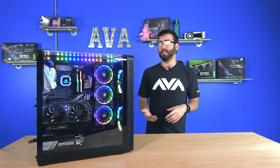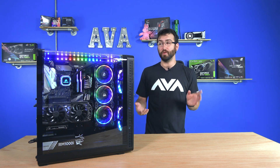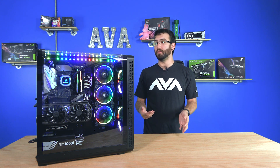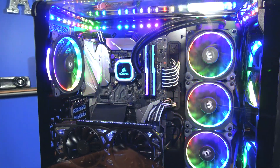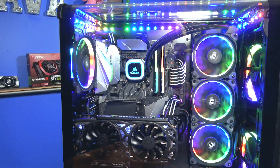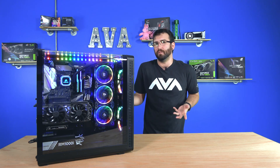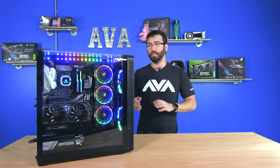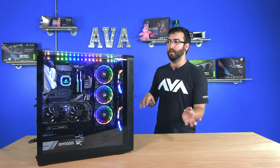A couple of the things we're going to point out about this system that we enjoy the most are the RGBs, of course, but I really like that the Corsair RGB liquid cooler has thinner tubes so as not to take focus off the rest of the system, because most closed-loop coolers, or CLCs, have very thick tubing, and they are braided to look pretty — but it's still bulky and stands out amongst the other items in the case.